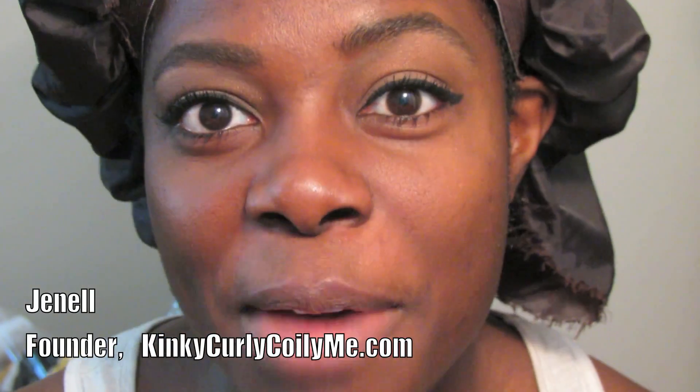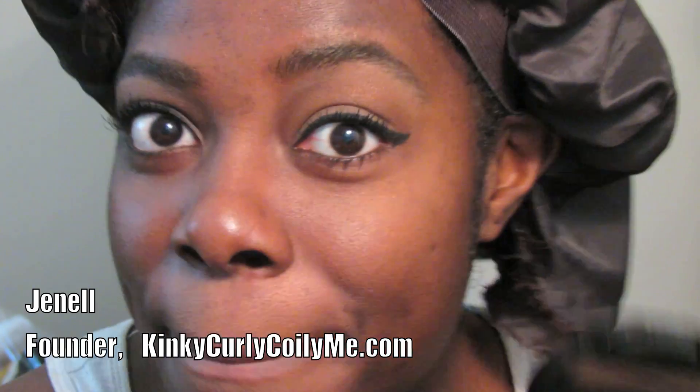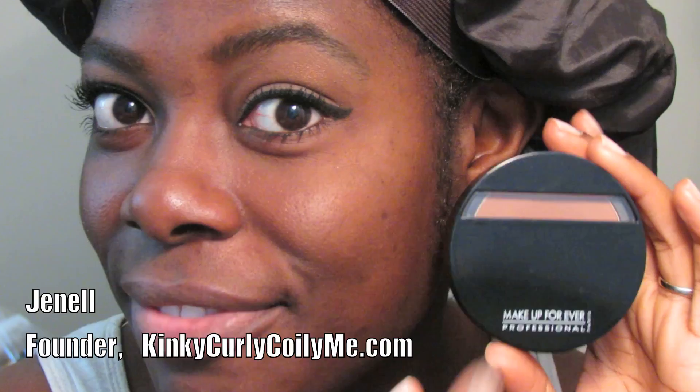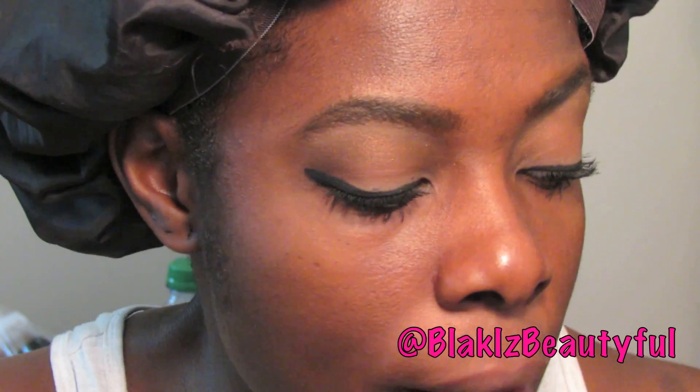Hello everyone, thank you for tuning into my channel. Today I'm coming to you with a video about how I apply my Makeup Forever Duo Matte foundation. Back in about October or November of 2012 I did a how-I-apply-my-face-makeup video using the MAC Match Master foundation, and I also did a video about my low-end and high-end foundations. Some of you asked how I apply the Makeup Forever, so here we go.